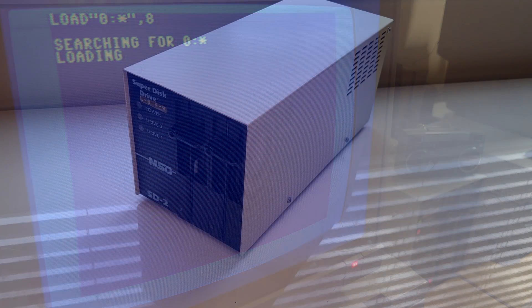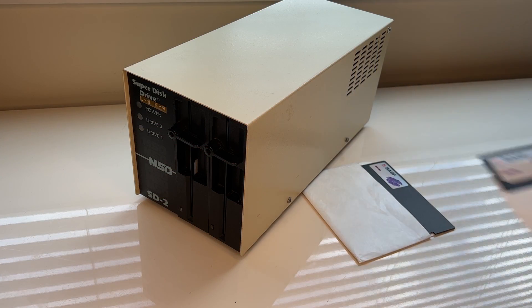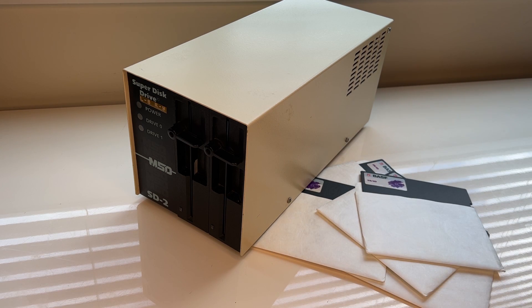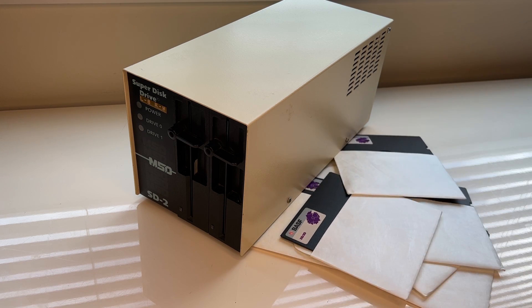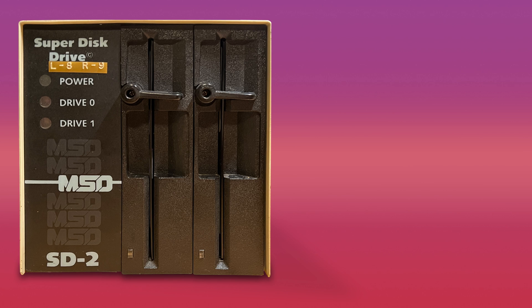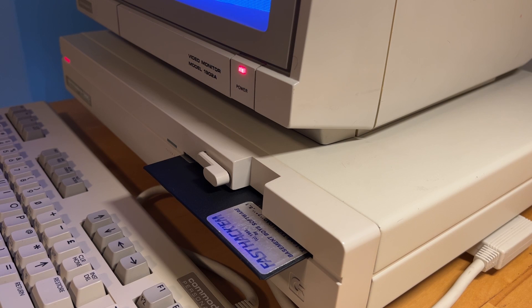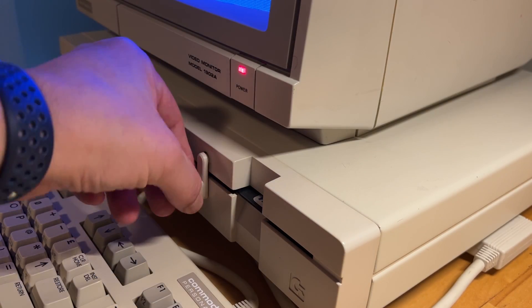One of the most fascinating and kick-ass features of the MSD-SD2 is the ability to convert the machine into a standalone mass duplicator. Since the MSD Super Disk Drive uses its own CPU and DOS, it can format disks in a stunning 9 seconds. You can even format two disks simultaneously in the same amount of time. It can back up a disk in a shocking 15 seconds, including verification. There are also Nibbler programs for copy-protected disks.